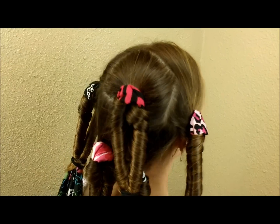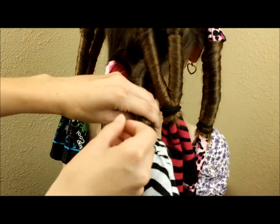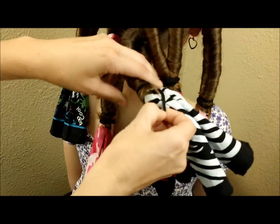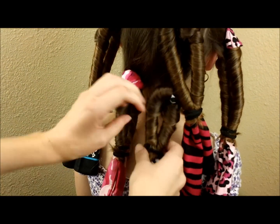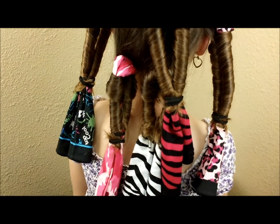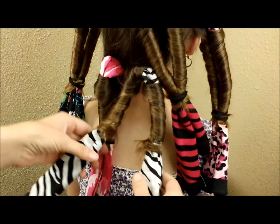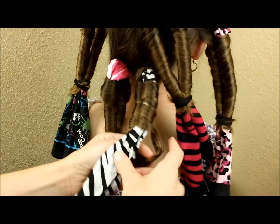Hey guys, we're back — she slept on these overnight and we are going to take them out and see what the curls look like. Whenever I'm taking out any type of curler, I like to start with the ones on the bottom so that I'm not fighting the hair from the top. All you need to do to remove these is take the elastic out and then start unwinding from the bottom.